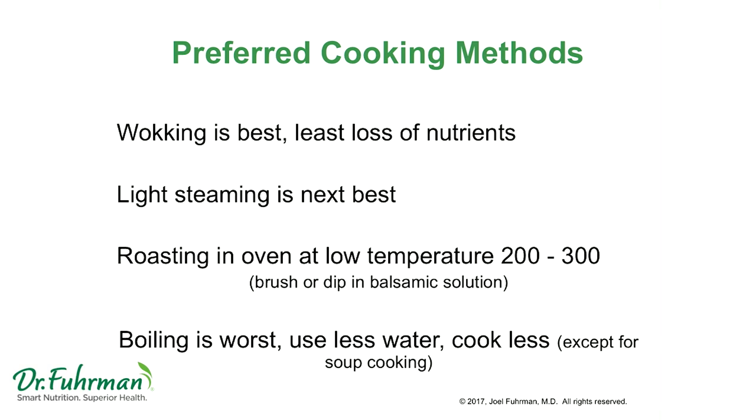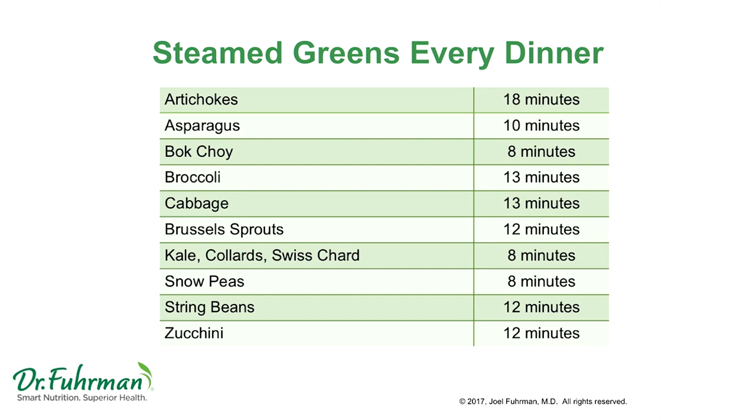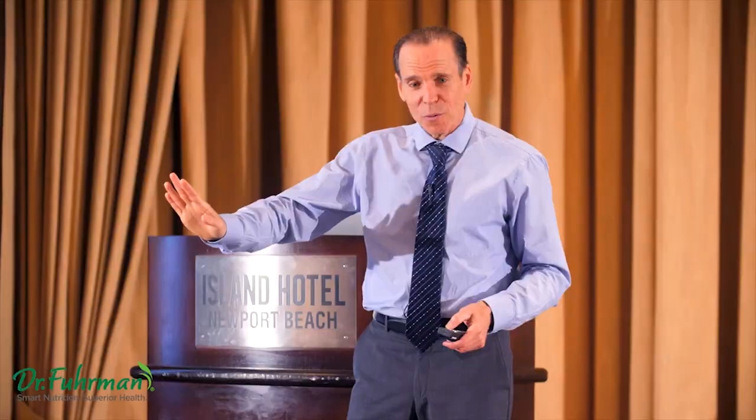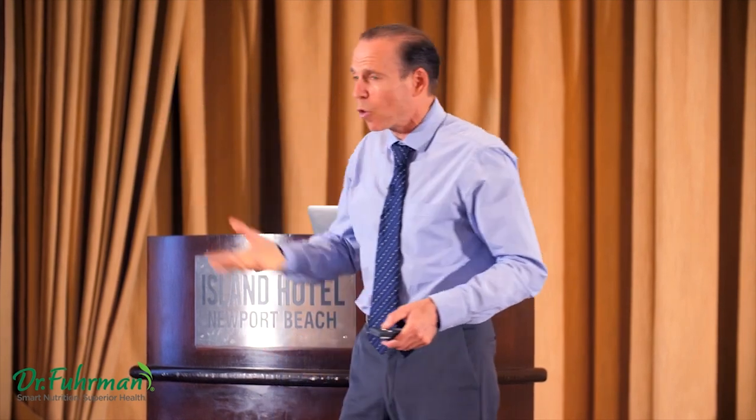Don't keep it in the boiling water too long because that's going to take away the nutrients, especially these beneficial phytochemicals. If you're eating steamed items like artichokes, asparagus, and broccoli, put your timer on. Something like Swiss chard, kale, or bok choy — eight minutes is plenty, but if you want more nutrients, below five is better. Wokking would be even better. Less is better. Don't do anything over 12 to 13 minutes. It's going to get mushy and the water's going to be green, and when you have the green water, you've lost a lot of the nutrients.